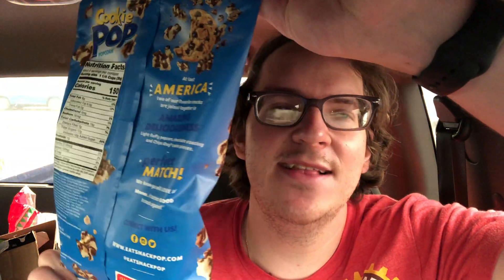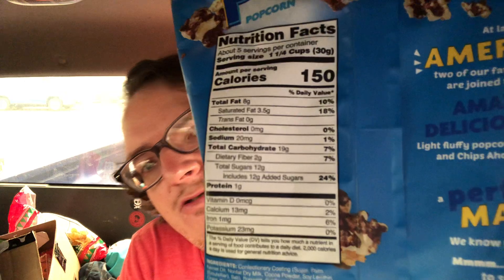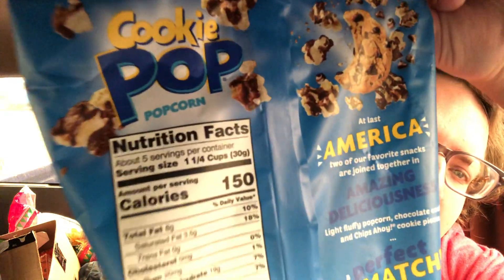Cookie Pop — I tried the one with M&Ms, but that's just like getting regular popcorn and putting M&Ms in it, no big deal. Found this at Fred Meyer for 99 cents. Nutrition facts: total sugar 12 grams, added sugar 24%, 150 calories.